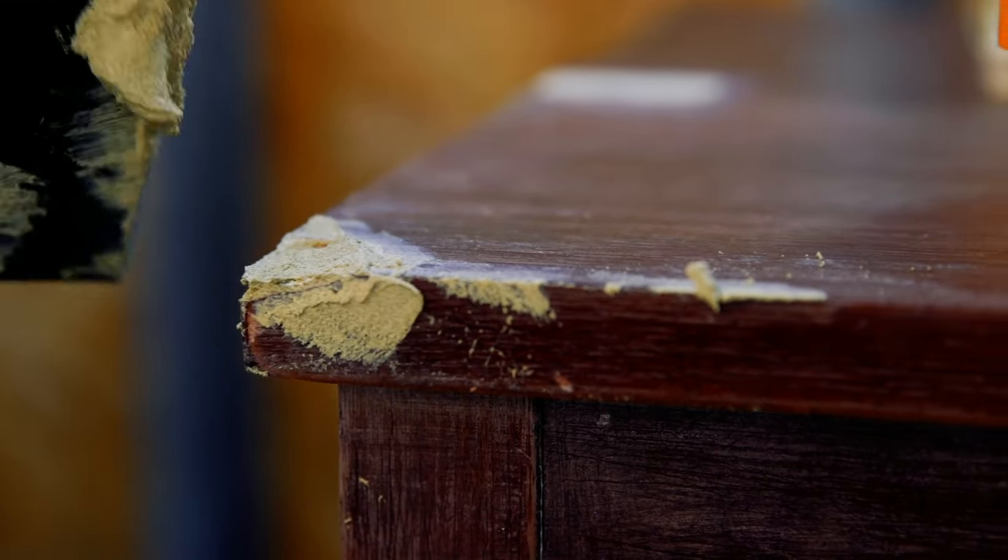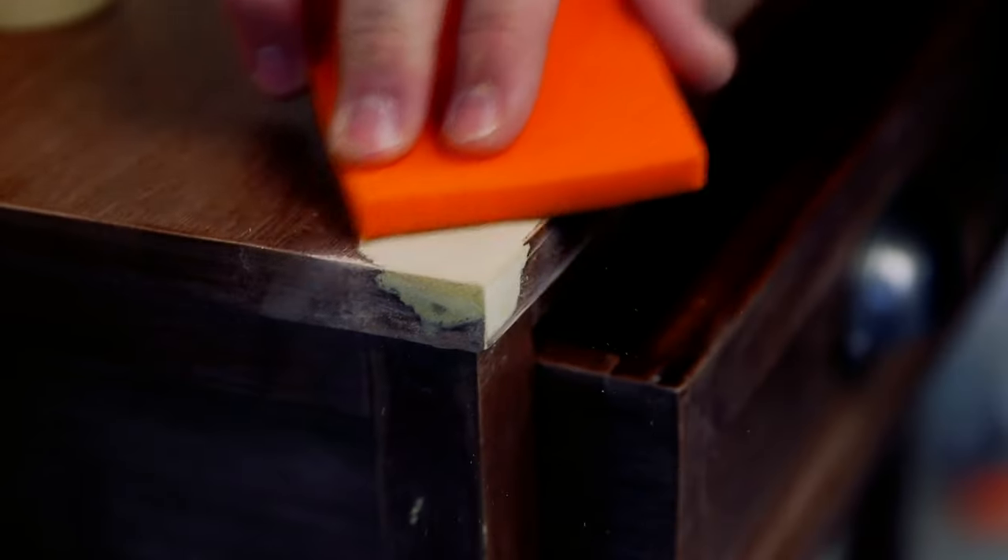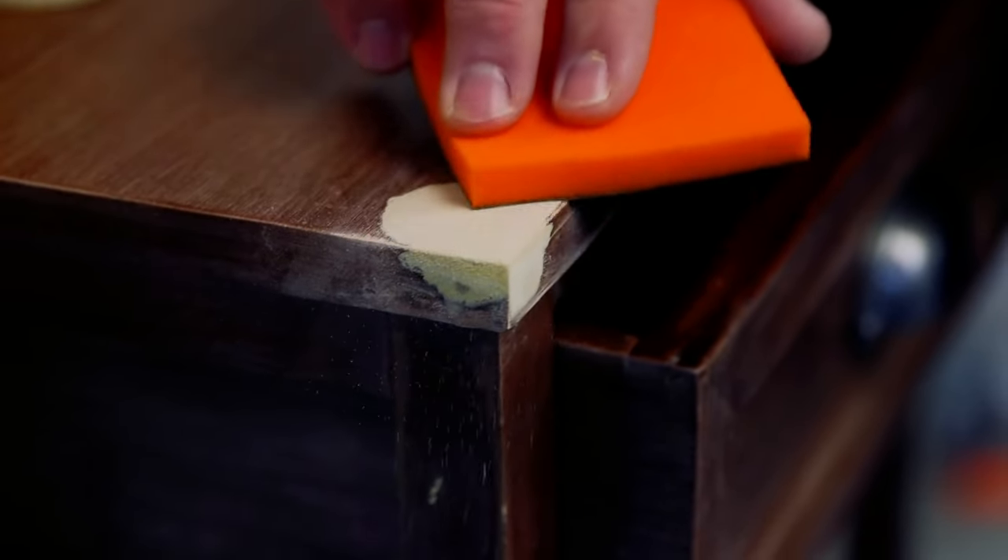Allow to dry for approximately 1 hour for shallow fills and 2-6 hours for deeper holes. If needed, sand with a medium grit sandpaper.